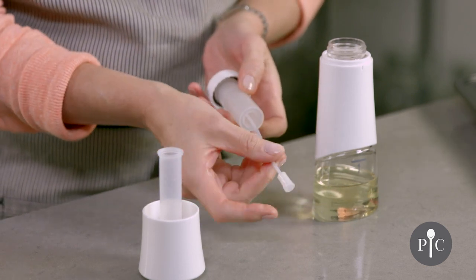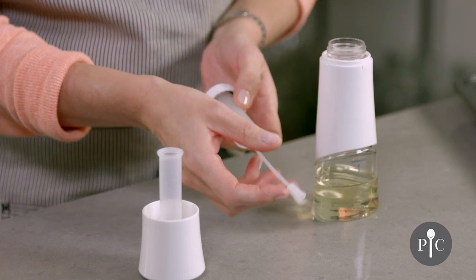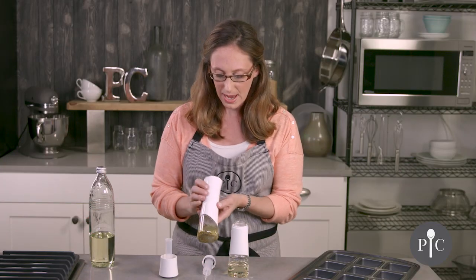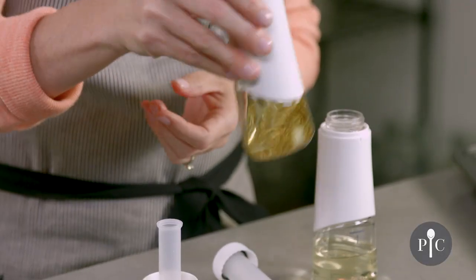We also have the tube here with the filter on the end. What's really great is that you can actually fill this with your favorite dried herbs or spices and do a fused oil, like we have here.